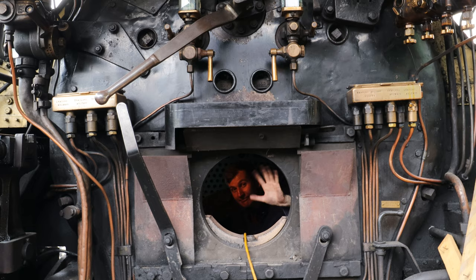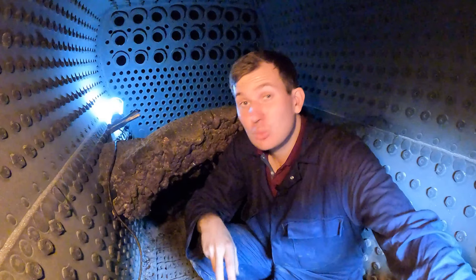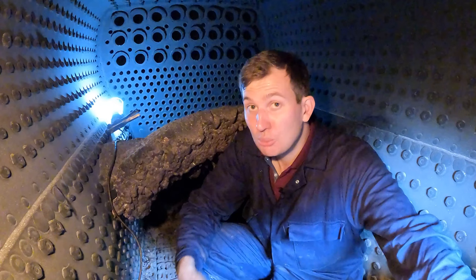This is the firebox, the beating heart of a locomotive. The fireman will shovel coal from the tender through the firehole door and it'll land where I'm sitting now. In here the coal is put to work where we extract all that heat, and temperatures in here can go up to 1,500 degrees Celsius — more than enough to boil a bit of water.